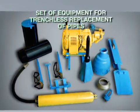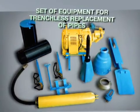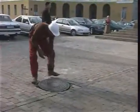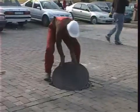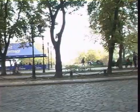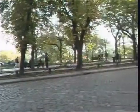The set of equipment for trenchless replacement of pipes is designed for replacing old sewer pipes made of breakable materials, such as ceramics, cement or concrete, with polyethylene pipes of different diameter.